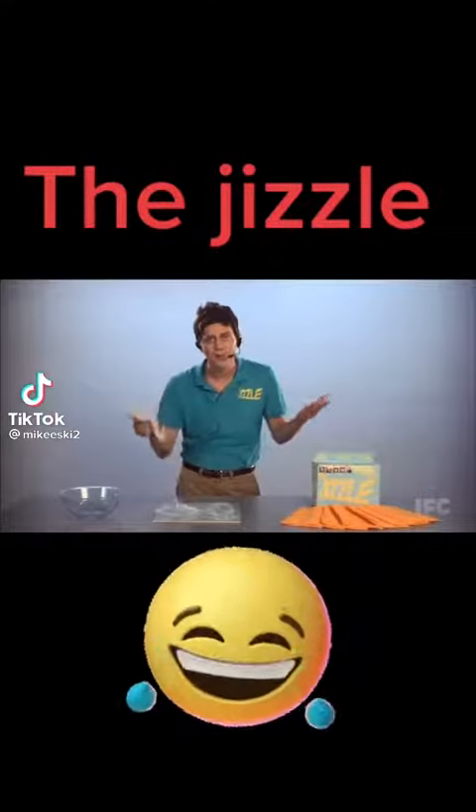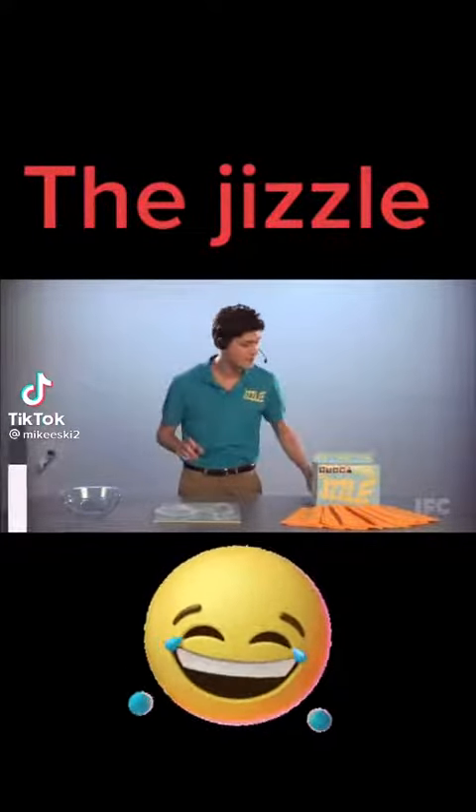Just pushing the grime around. Now your sock's dirty. Who needs that? Check this out — you're going to love it. The Jizzle.